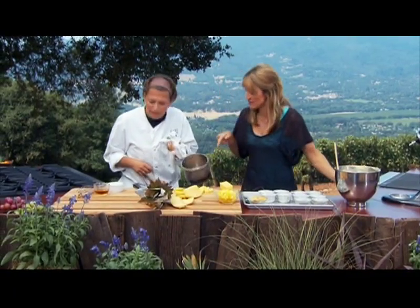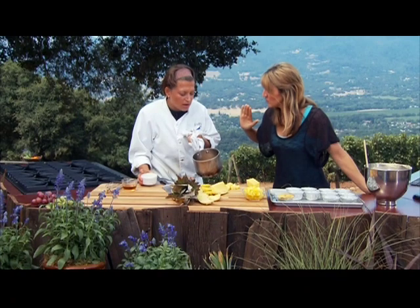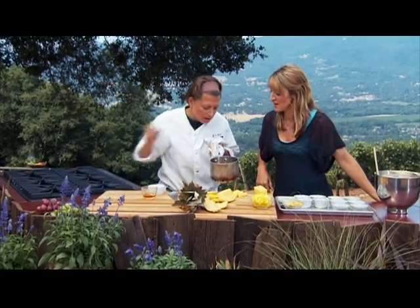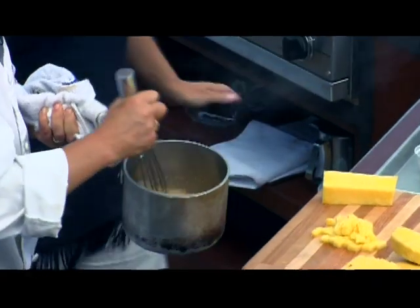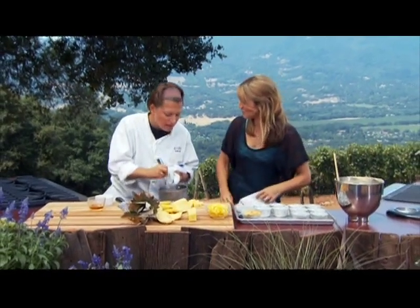At this point the caramel is kind of foaming — I'd freak out thinking it was burning, but that's actually what you want. Make sure you have a bigger pan because it's going to foam up when you add the cream. Give it a little whisk. Wow, listen to that — and it's done! That's your caramel. You could use this for caramel apples or any way you use caramel.